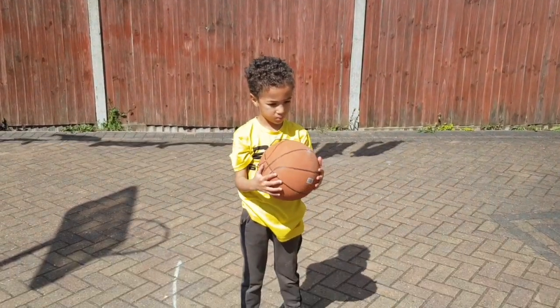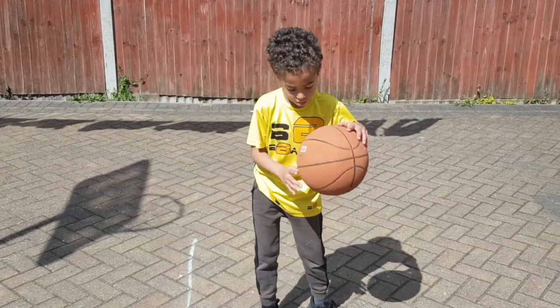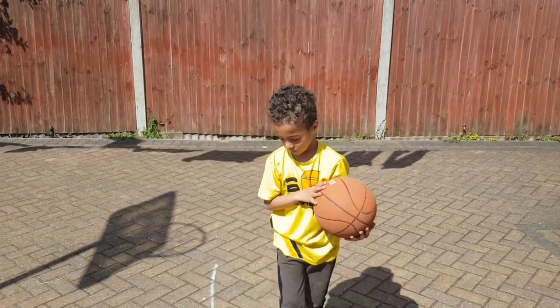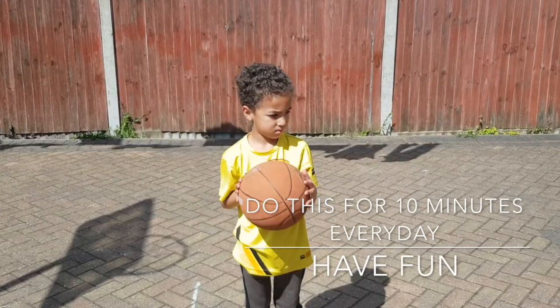And then we're gonna go again, from the top. One, two, three. One, two, three. And catch. Well done. Good job. So that's over to you now, mini b-ballers.